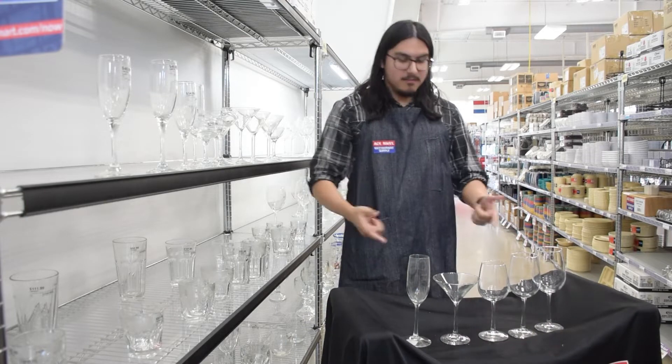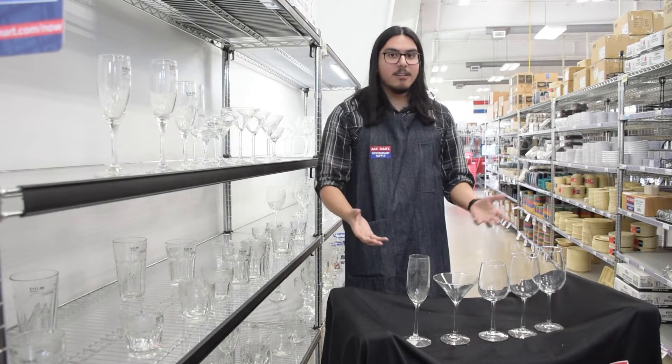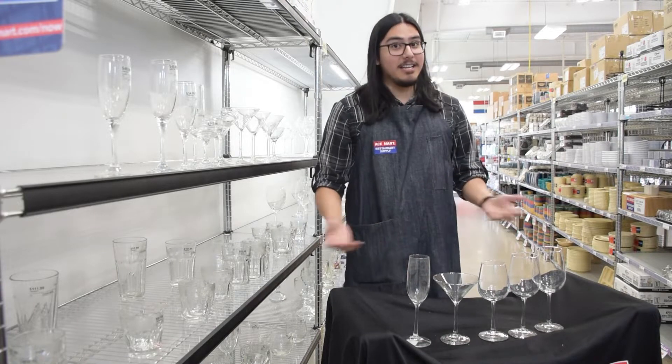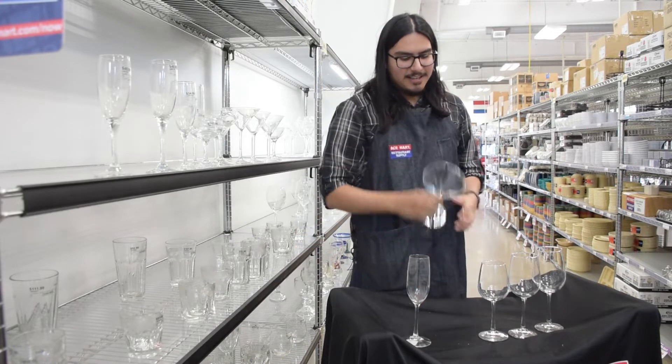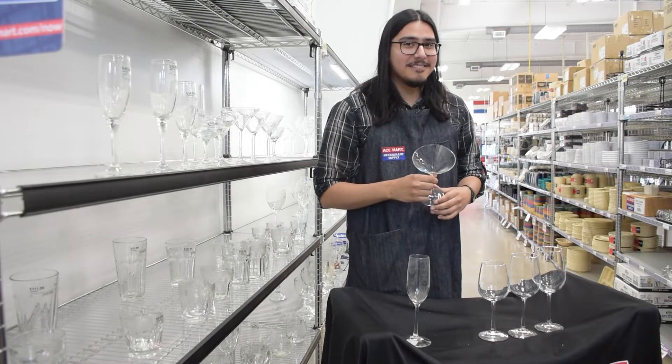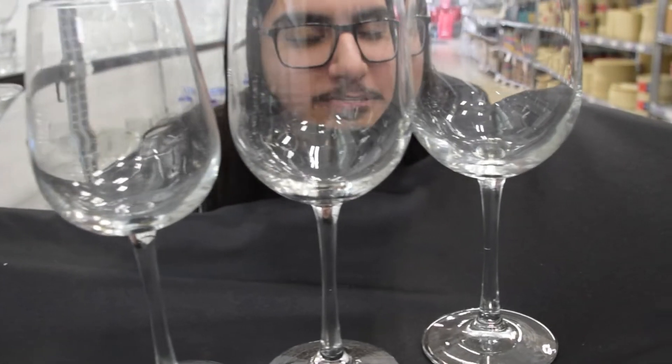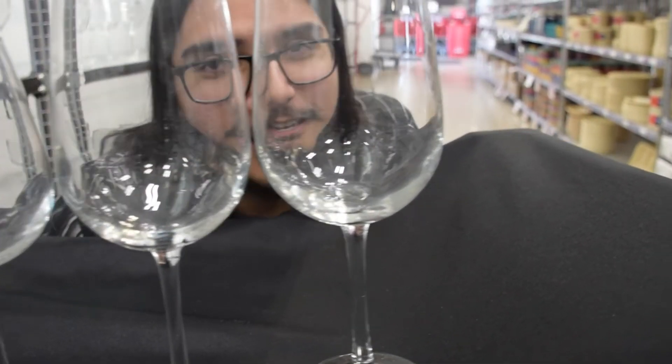Did you hear something? Oh, here they are — the Libby Vina Glass Collection, right here laid out in front of me at A Smart Restaurant Supply. It's time to talk about that. Each of these pieces features crystal-clear glass construction, which will showcase the deep colors of your reds and your bright whites.